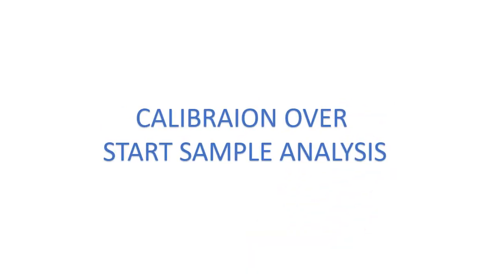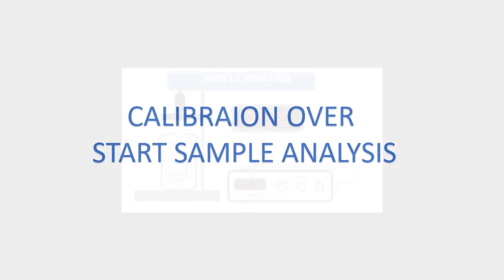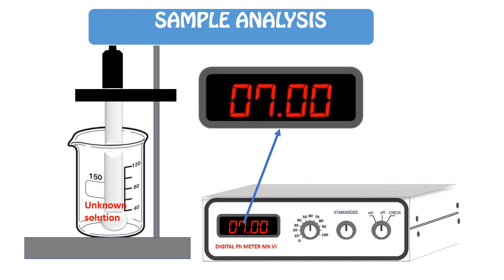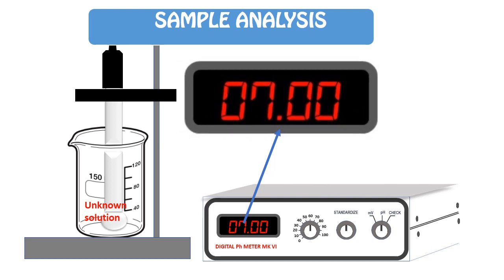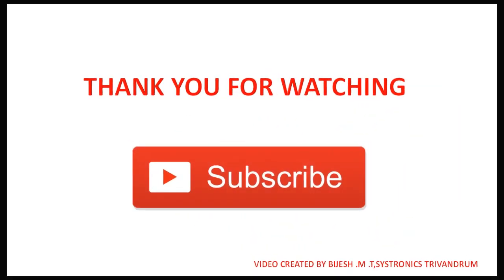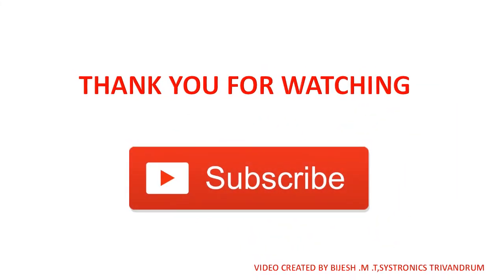Calibration is complete. Start sample analysis. Put the pH electrode into the unknown sample and read the value shown on the display. The pH readings progress from approximately 1.6, through 3.4, 3.5, 3.7, 4.5, 5.5, up to 5.6 pH as the display stabilizes.